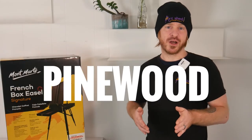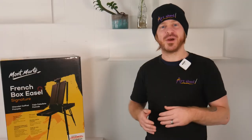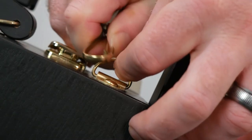It's made from quality pine wood with a slick black finish and weighs in at roughly 5 kilos — obviously more when you start adding your materials, but that's not a bad starting point. It compacts down to about the size of a briefcase with a comfy carry handle or woven shoulder strap for travelling to and from location.